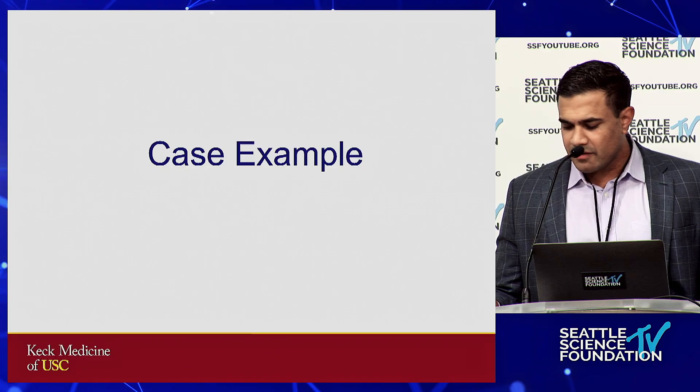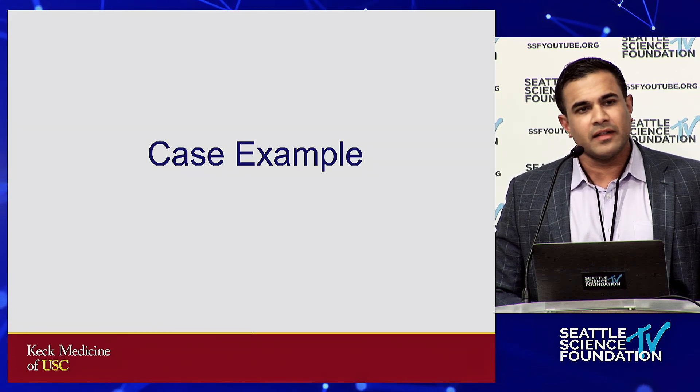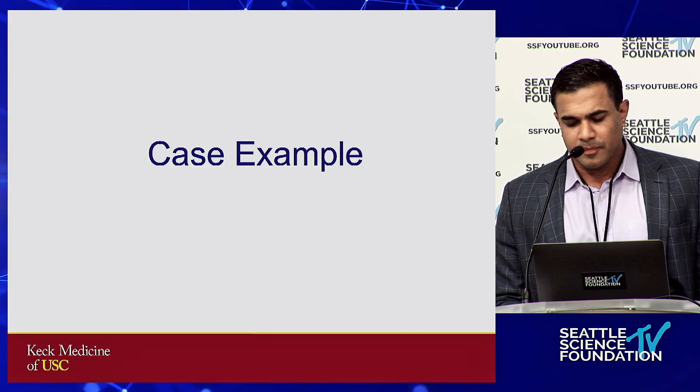You'll see a lot of this throughout the labs today and tomorrow, but I wanted to highlight the key points, indications, advantages, and contraindications to lateral ALIF and ATP.